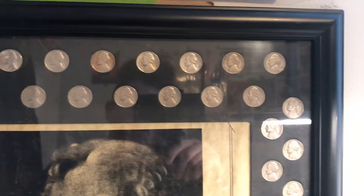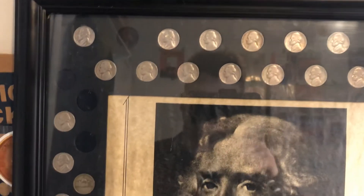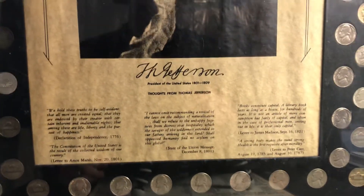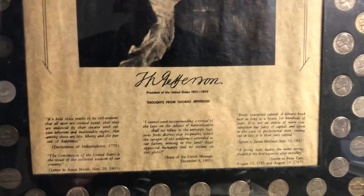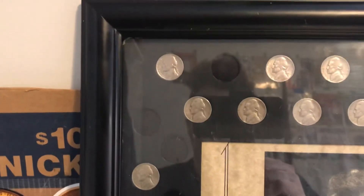You guys were asking what I did with this and what I ended up putting in here, so I just thought I'd make this short video showing you what I put in here. It's definitely really cool. I'm definitely going to put it on my wall as soon as possible, as soon as I fill in these spaces. For now, since I don't have all the spaces filled, it's just going to be sitting on my floor.